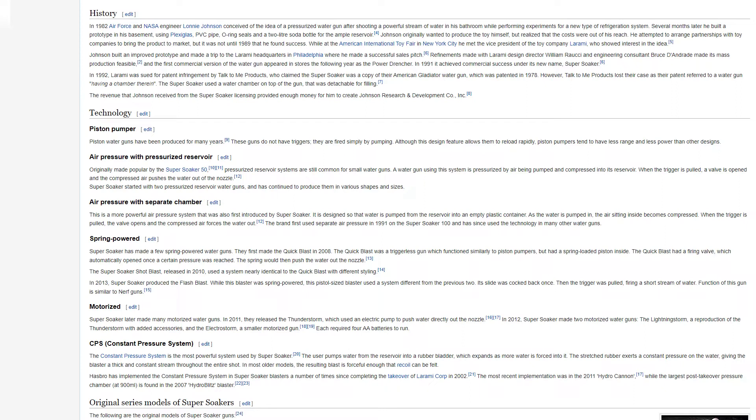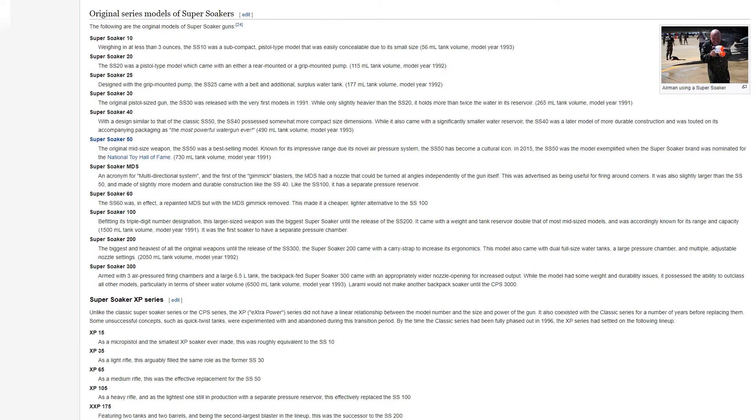Hasbro has implemented the Constant Pressure System in Super Soaker blasters a number of times since completing the takeover of Laramie Corp in 2002. The most recent implementation was in the 2011 Hydro Cannon, while the largest post-takeover pressure chamber at 900 milliliters is found in the 2007 Hydro Blitz Blaster.